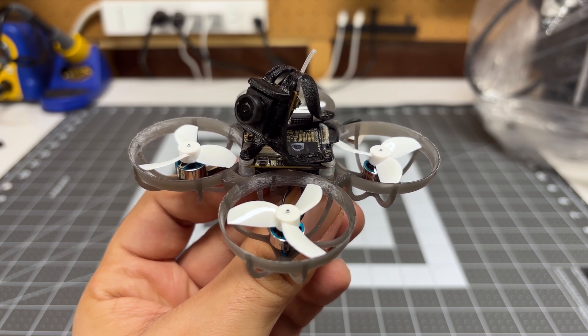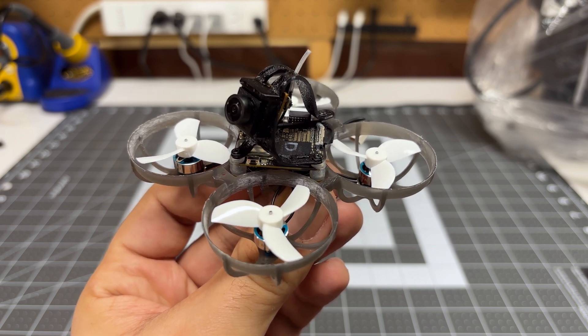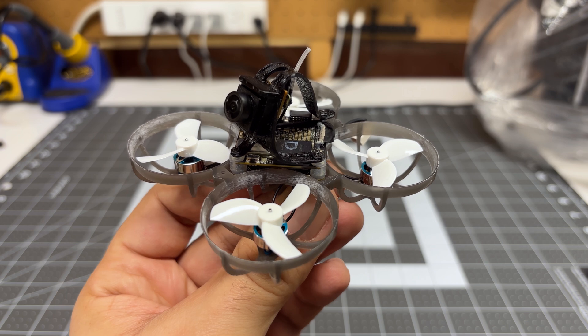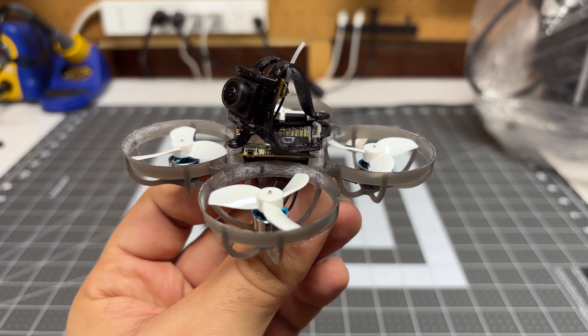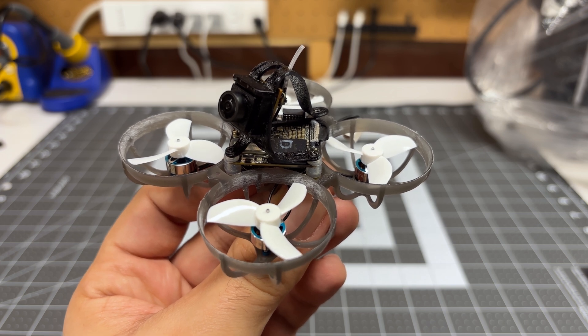Hey folks, it's Bangor. Welcome back to the channel. We're going to attempt to fix the biggest issue with the DJI O4 light air unit, which is the very narrow field of view that the camera provides, which makes indoor flying very, very difficult.